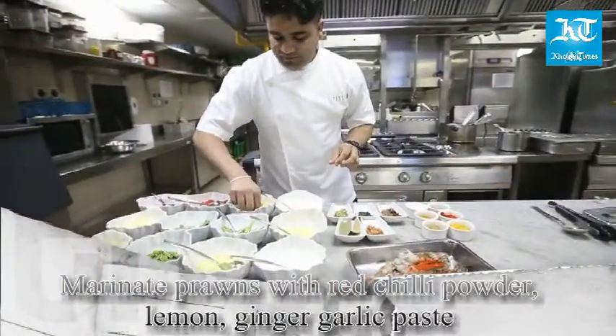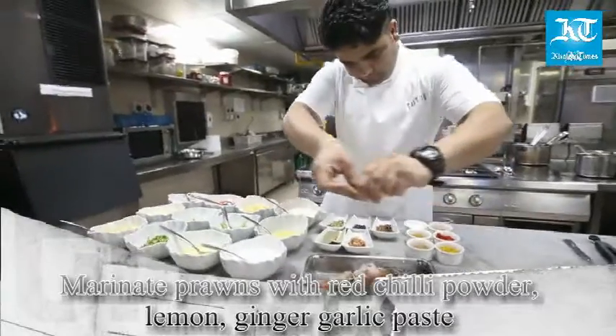For the prawn biryani, marinate prawns with red chili powder, lemon, and ginger-garlic paste.